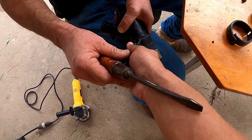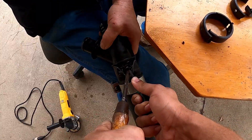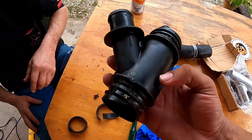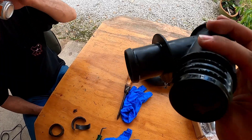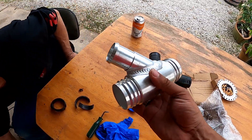Pull back on that. Boom. Forget this plastic Y-pipe — we're going to replace this plastic one with this metal one. Is this aluminum? Yes, this is aluminum.